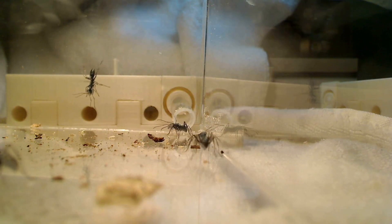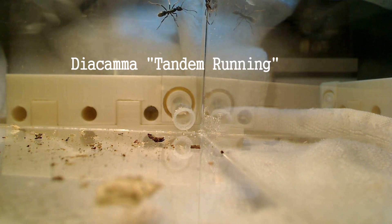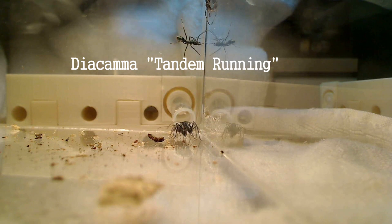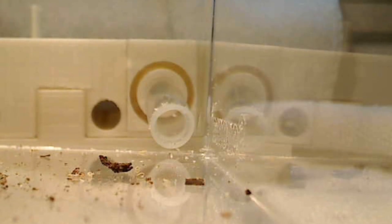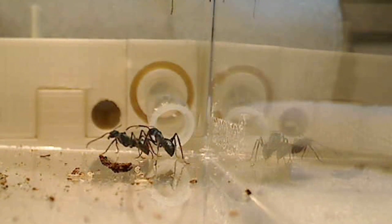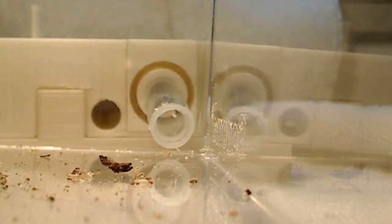Now these ants are also known for a behavioral phenomenon called tandem running, where they run in long lines with an ant in front and the ants behind connected by their antennae touching the waist area of the ant in front of them. I was lucky enough to film this behavior here, where you can see two ants running together in tandem. Speaking with my friend Perry Buenavente, the curator from the National Museum of the Philippines, he mentioned he hadn't seen tandem running in real life, so I was extra excited we captured it on film.